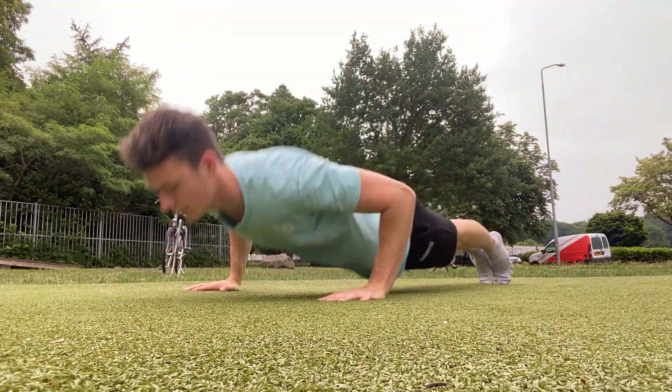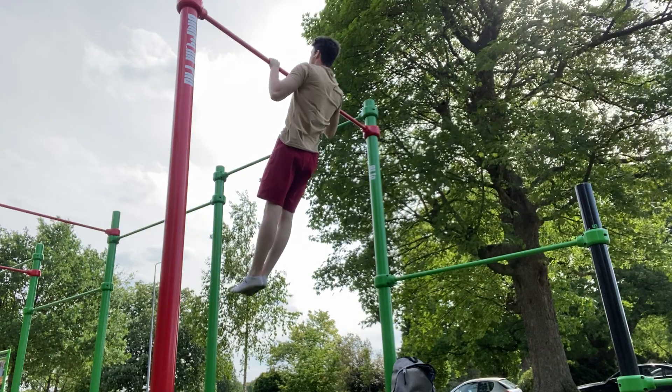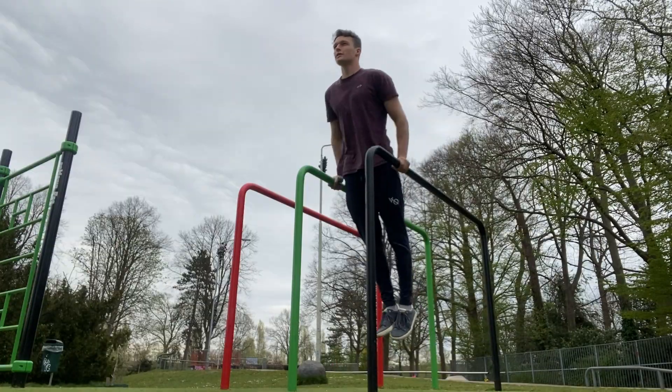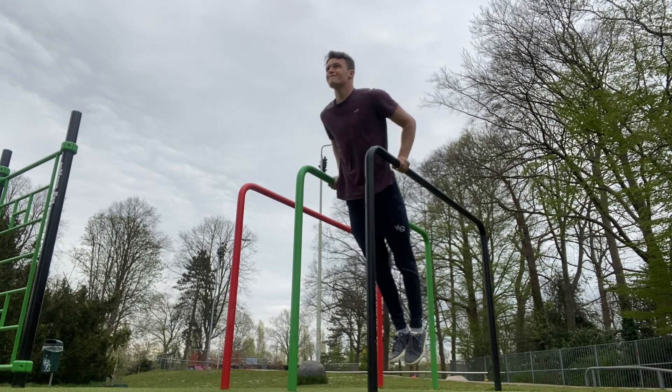Incorporating this next to your basics such as push-ups, pull-ups and dips will make your workouts more diverse and more fun, and will help you stay motivated to improve your calisthenic level.